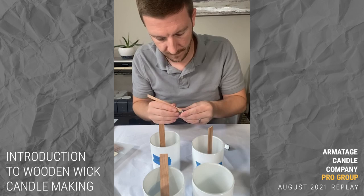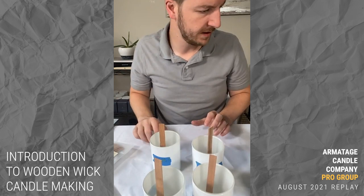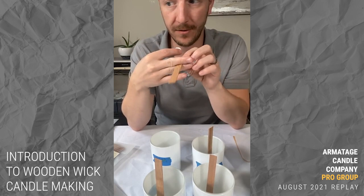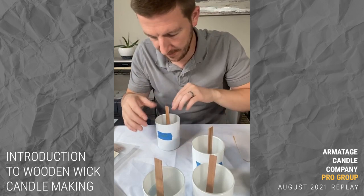I'm going to put on these tabs and then use a wick sticker to stick them to the center. I prefer wick stickers over glue dots or hot glue — they're just easier. There's nothing wrong with hot glue, but if it's too sticky you can't reuse your containers, and since we're testing I want to be able to undo this later.